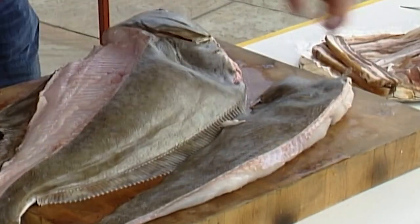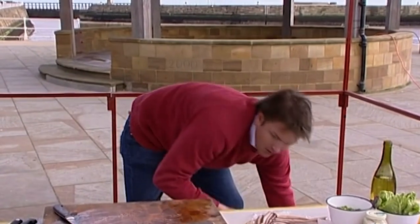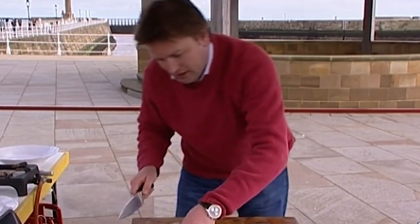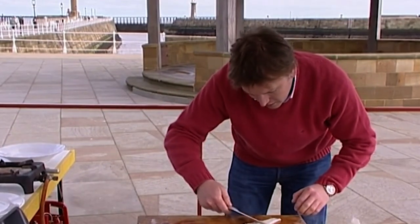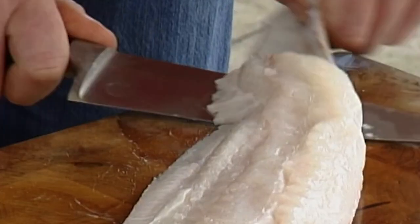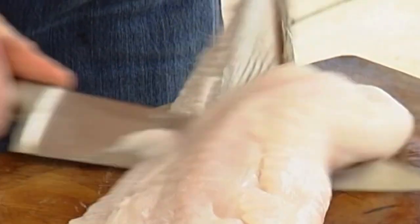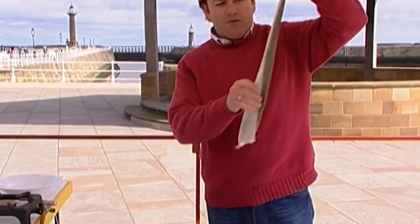Just repeat the process on the other side and you'd end up with another piece of halibut. I'm going to put that down to one side — keep my eye on it before the seagulls nick it. Taking a knife, you can actually skin this; it's very straightforward. Insert the knife at this end, pop it underneath, keeping the knife nice and flat on the chopping board. You don't actually move the knife — you move the skin, wriggling it backwards and forwards, and with a sharp knife it should come off like that.